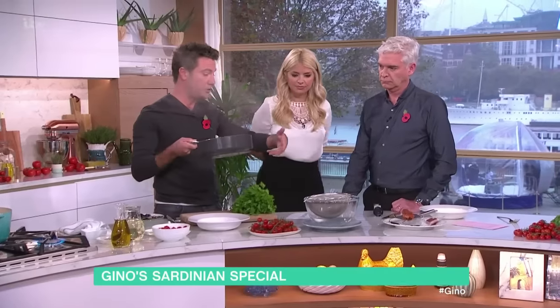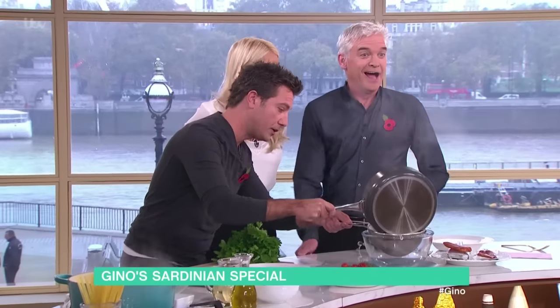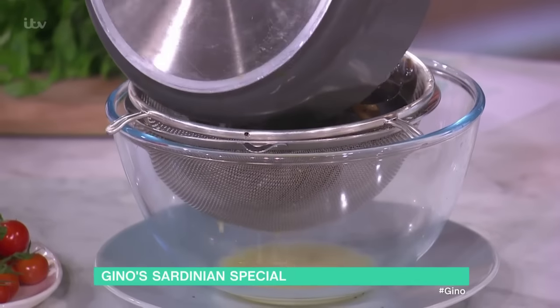Instead, if you don't want to use sieves, you can use a muslin to do it, and that's absolutely fine. So you put it there. Muslin. What? I thought you said muslin. Muslin, muslin.